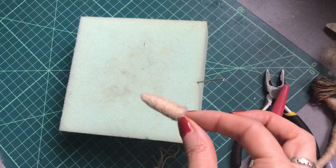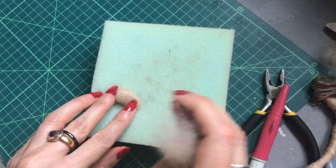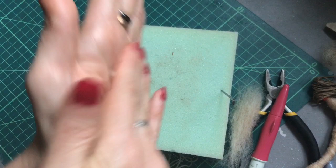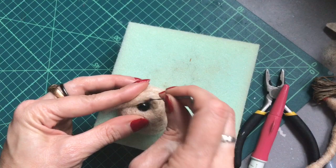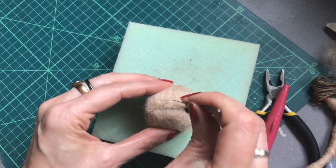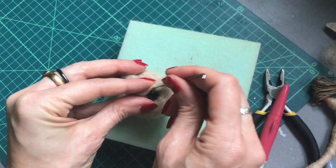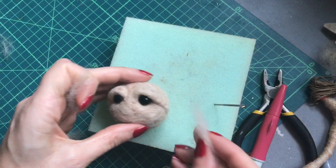I'm going to make some eyelids. We just bend that around and needle felt on. We'll cover these joints in a minute, so don't worry about those. Using a tiny bit of the same colour wool, we just layer that over the sides of each eye and needle felt on.